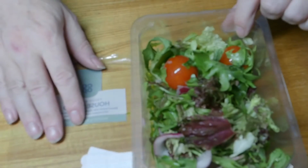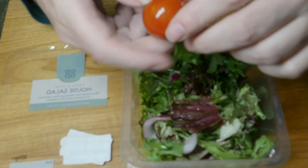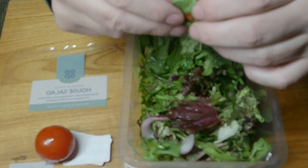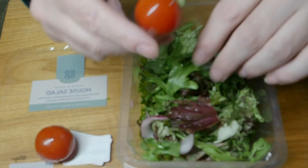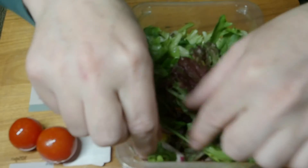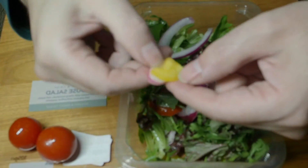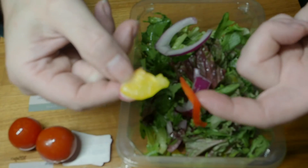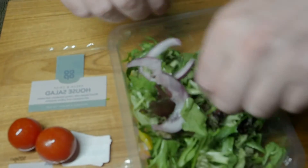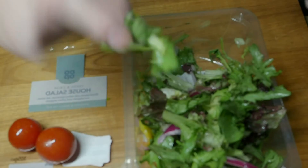Now I'll open it up. We have two full cherry tomatoes — it is a little wetter at the minute. We have a red onion, red and yellow peppers, and we have our leaves. They are a little wetter than they would normally be.